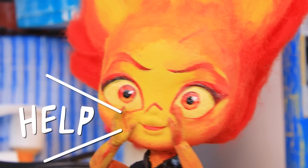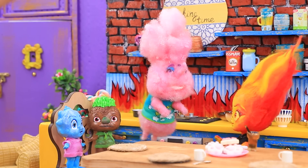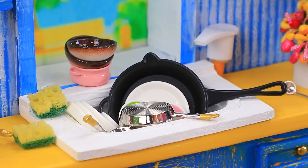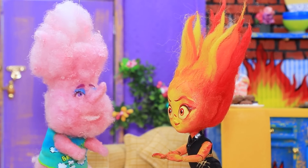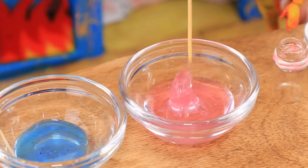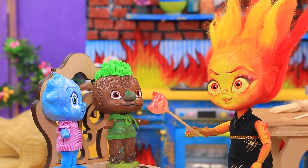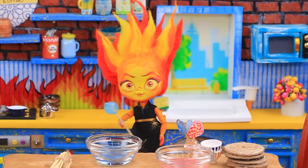Cloud, help please! I have no clean dishes left. The cloud washed all the dishes. Thank you so much! Now let's get to the lollipops — twist and turn. I want lollipops. This is for you. Thank you, Amber. Mine is shaped like Wade!